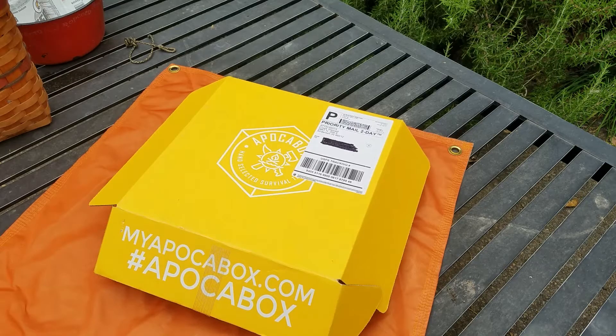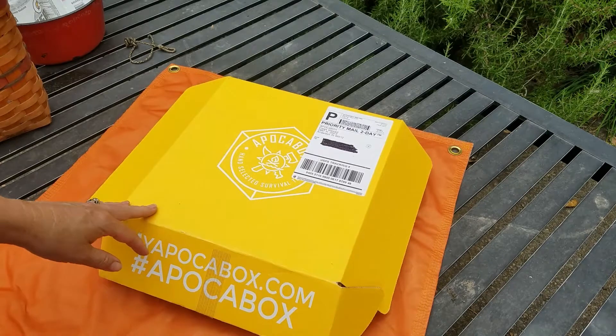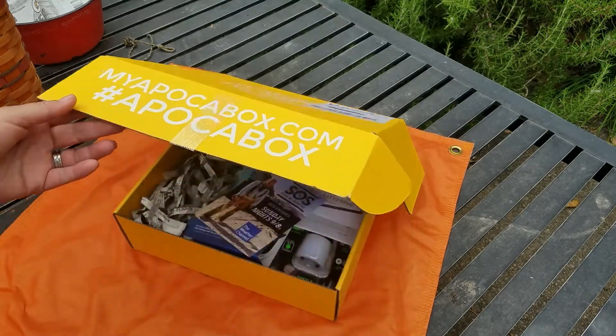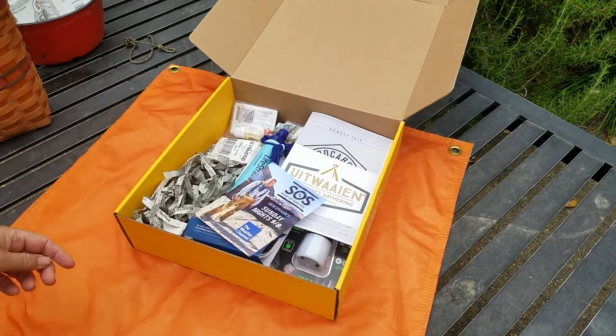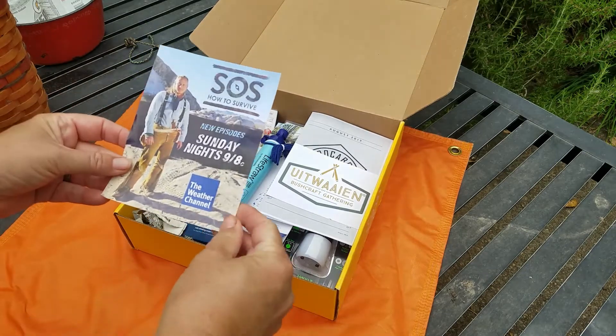Hello everybody, August 2019 pocket box. This box has no theme this month — it is random stuff and I've already opened it and looked through it, so I have an idea of what's inside already. This is also a yellow box; it's the first time I've ever received a yellow box, which is interesting, but it sure stands out.